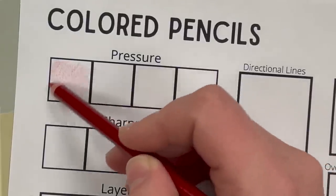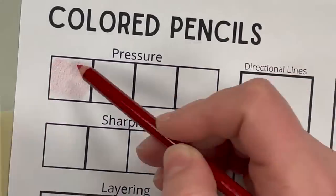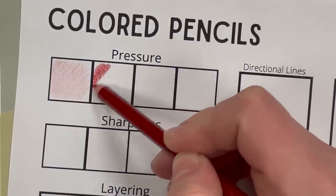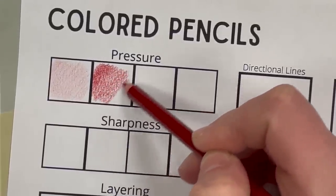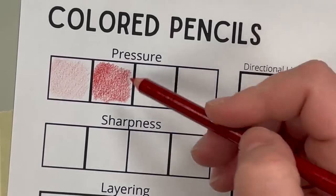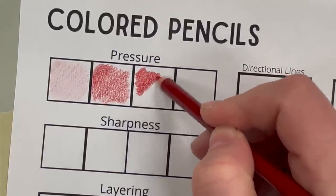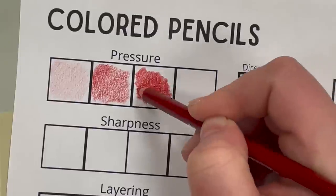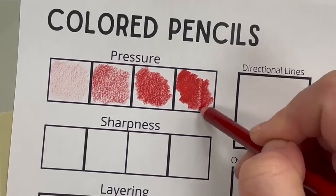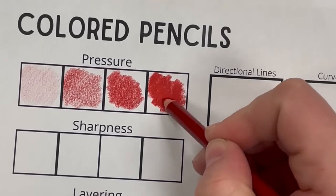The key with colored pencil is consistent pressure — whether you're doing light or heavy pressure, you want it to be nice and consistent. Your lines can go in the same direction depending on the way you're shading. As I work across I'm going to increase my pressure to get a feel for how I can change the colored pencil just based on the pressure applied. Heavy pressure you typically want to avoid because you don't want to smash down the fibers of your paper.